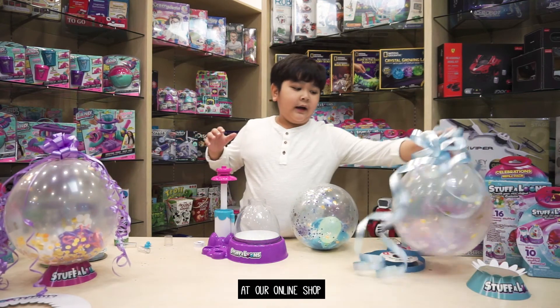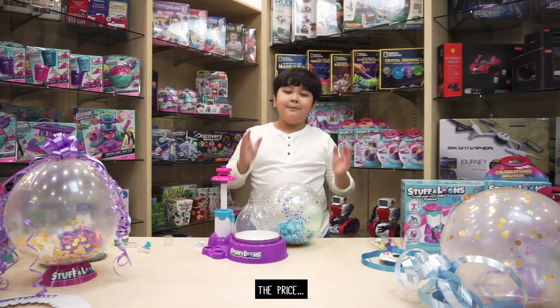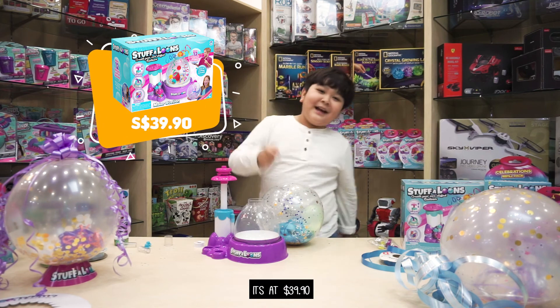You can buy it at our online shop or leading department stores. The price is very affordable — it's at $39.90.